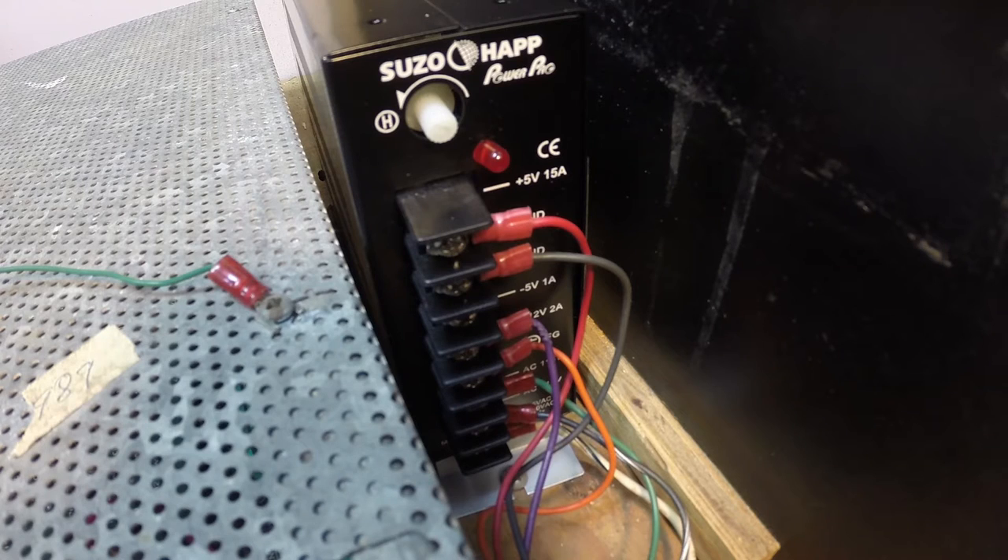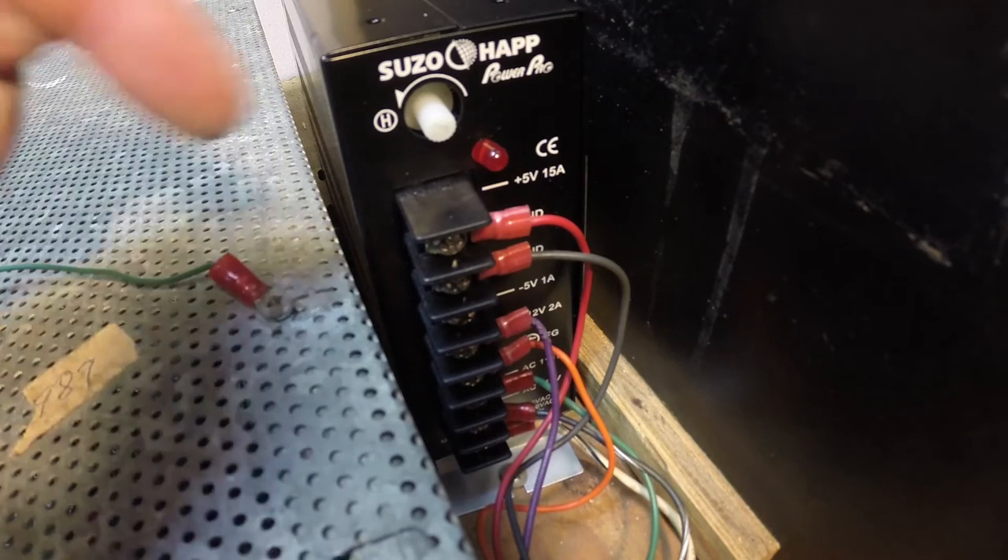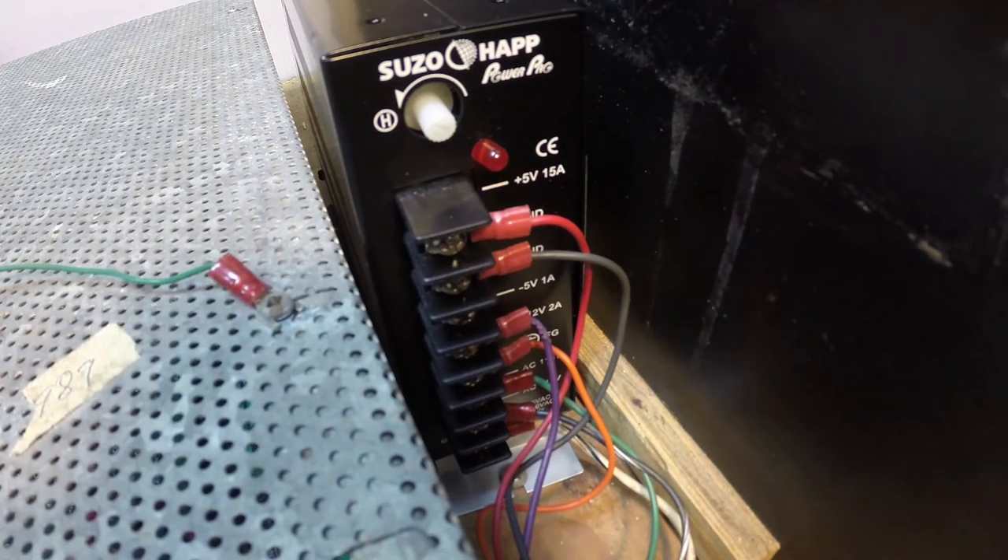Our next step is completed. We have installed the 15 amp power supply for the Track and Field Cocktail. We actually mounted it to the motherboard — there is a motherboard sliding drawer that we mounted it to, right next to the PCB cage.